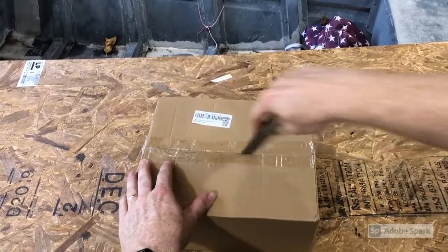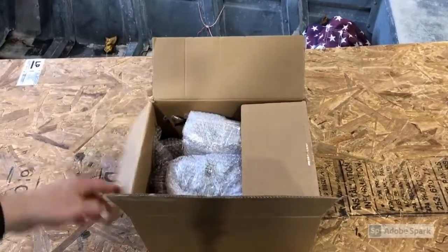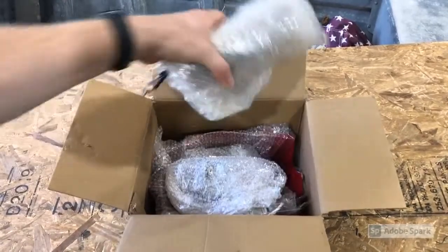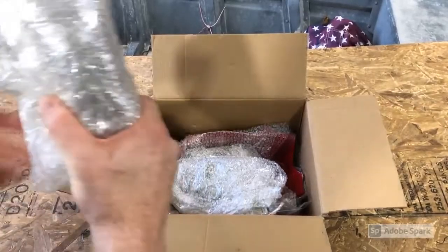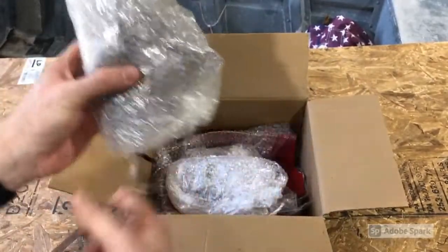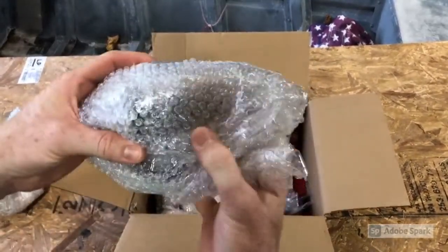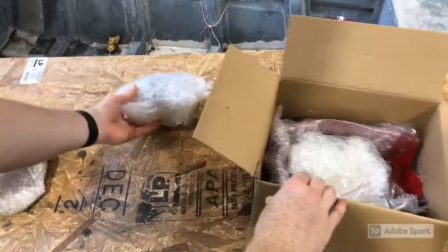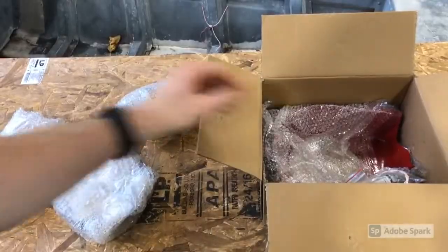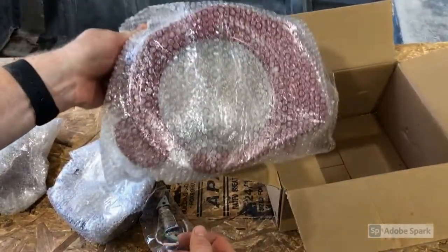All right, so the first step, we need to take everything out of the box and see what we have to work with. Let's get this opened up and see what we have. Looks like everything's shipped well packaged — everything's bubble-wrapped. Looks like we have the little piece that the key goes in. We have the ignition assembly. This feels pretty heavy — it's probably the starter. That's definitely the flywheel. We have the magnet, and a new engine cover.